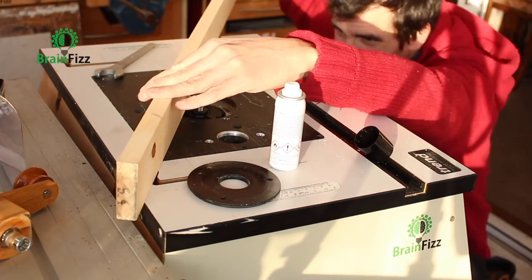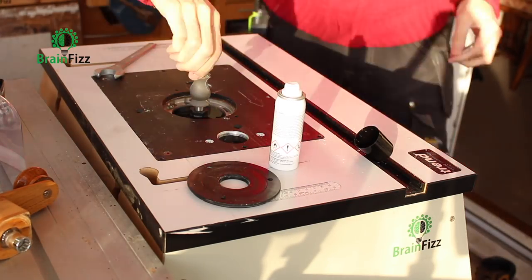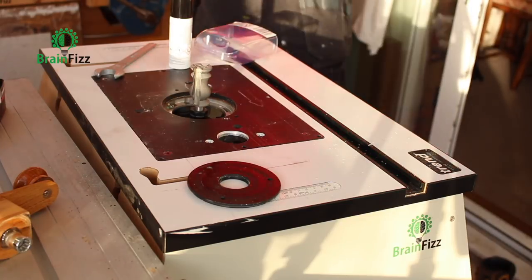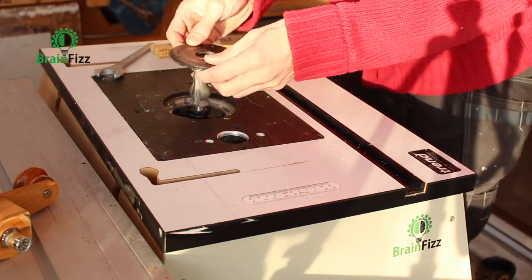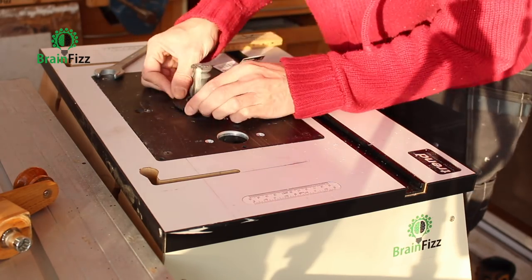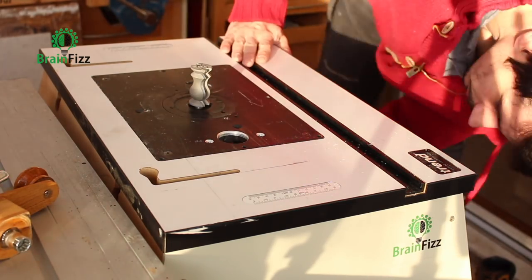The first job is to set up the router table and make sure the cutter is at the right height. I'll measure the diameter to confirm the router spindle speed isn't too fast, because it's quite a large bit and we don't want it chattering around too quickly.